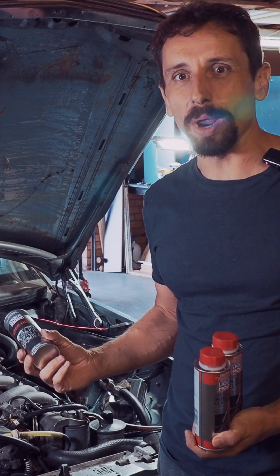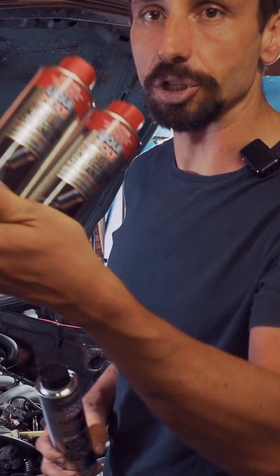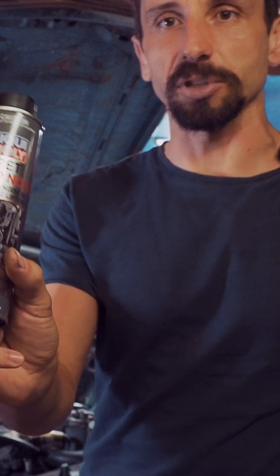The knocking of the 300D got way better after I cleaned the fuel tank. However, I already bought injector cleaner and tap stop, so I might use it a little bit.